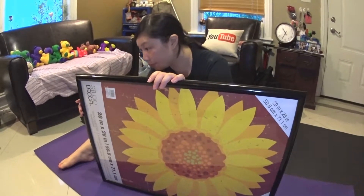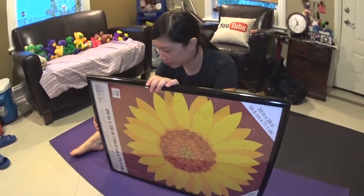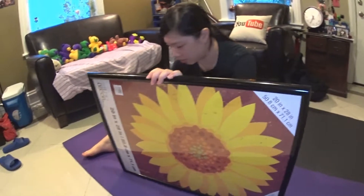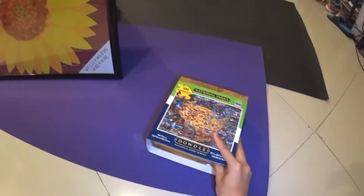And I'm going to leave the camera on time-lapse mode, taking a picture maybe every 2 seconds. It'll be really cool to see the final product, right? Yup! 加油! Okay, let's open the puzzle!